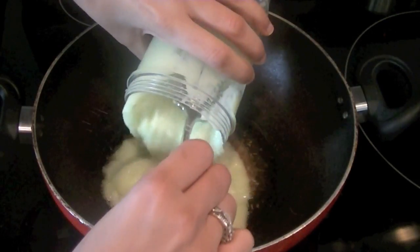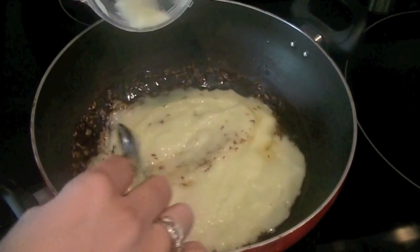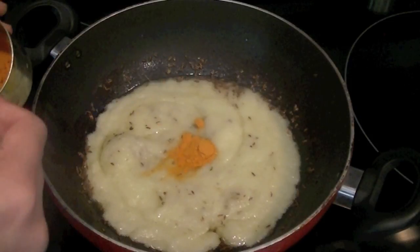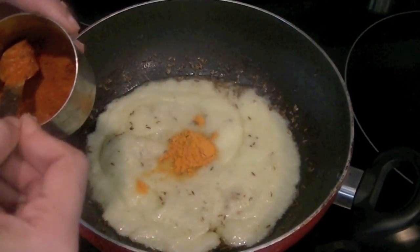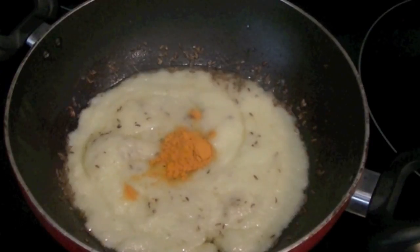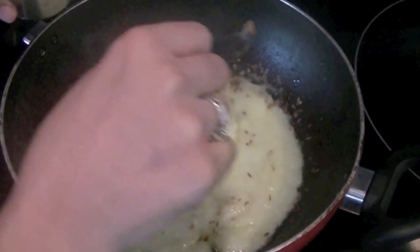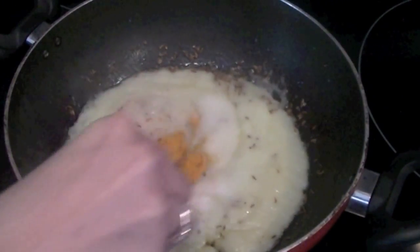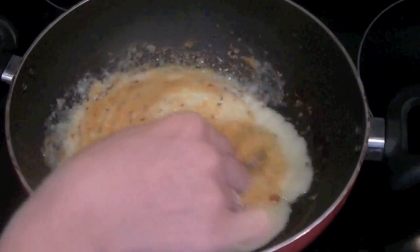Into the onion paste we're going to add some of our spices: turmeric, salt, and red chili powder. One teaspoon of turmeric — that's healthy. Add red chili powder as per your taste, depending on how much heat you can handle. Remember we've already added one green chili in the onion paste, so be careful. Add salt — because this is a curry dish you do want good taste, so I'm adding two teaspoons of salt. Mix everything together and let the onions cook for four or five minutes until their raw flavor is gone.